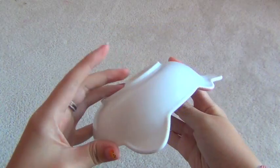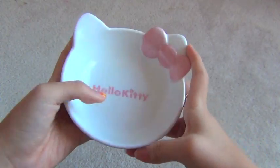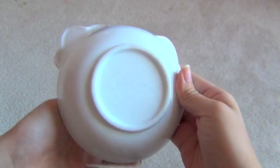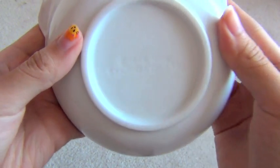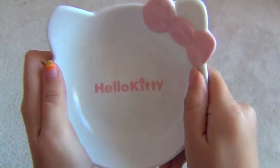A Hello Kitty bowl that is actually in the shape of Hello Kitty's face. The eyes are missing, but it's still equally adorable. I can't really see it but engraved Sanrio — Hello Kitty.